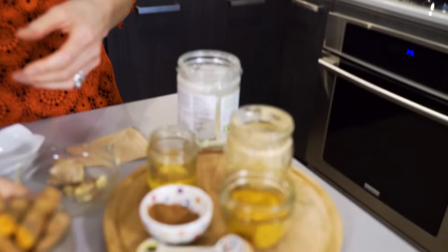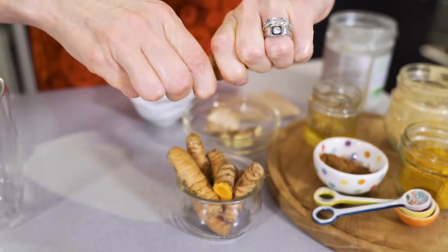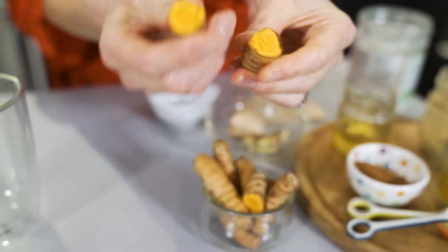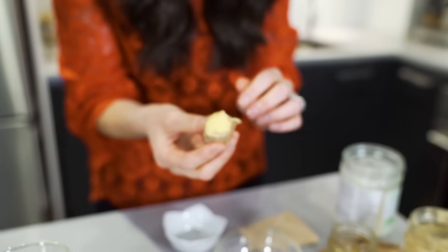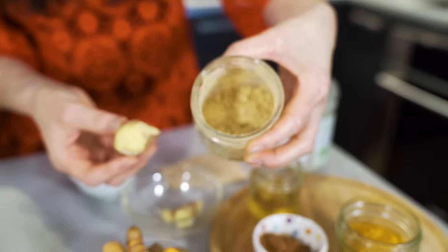So I just want to show you — I have the whole herb of turmeric here. This is what it looks like. It's orange like a carrot and it smells really good. It's kind of a hard smell to describe — I'd say it's more sweet. And I also have fresh ginger. But because this is a very easy recipe, I'm actually making this tea using powder.